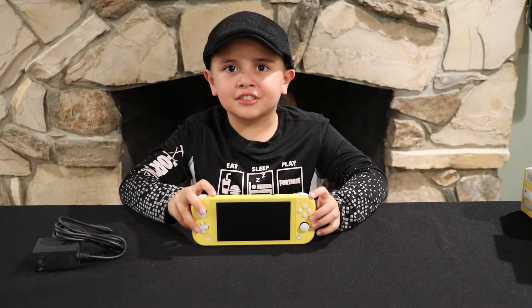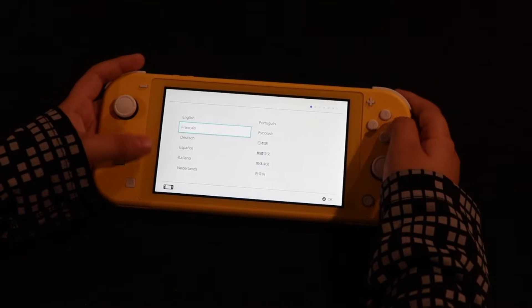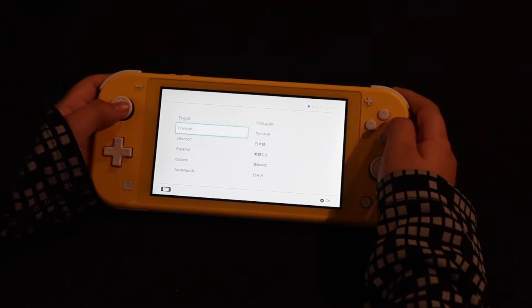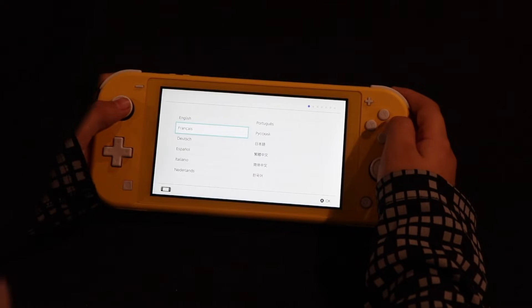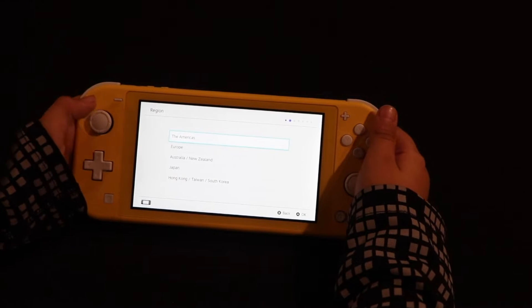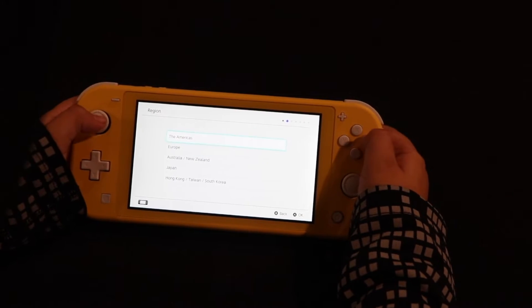Let's turn it on and see what the screen looks like. It looks like we have to go through the setup. It looks like we have to pick a language — let's pick English. It looks like we have to pick a region — let's pick the Americas.